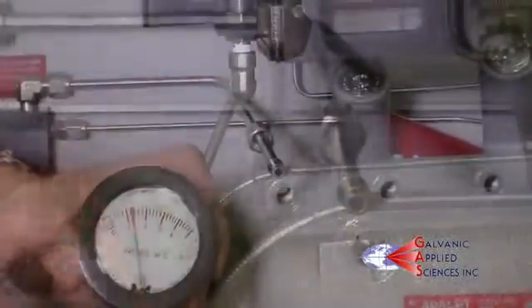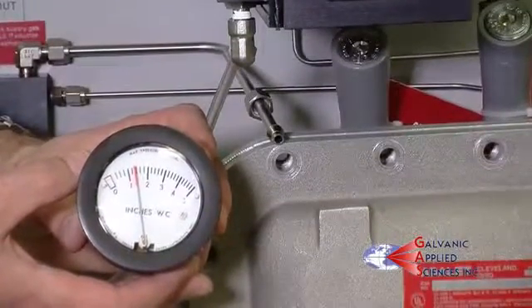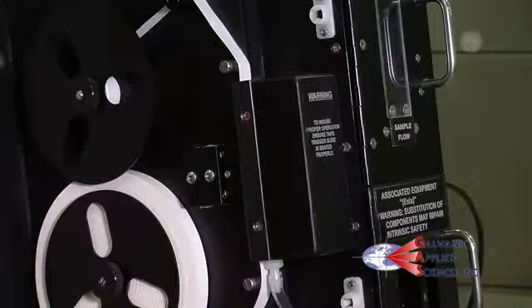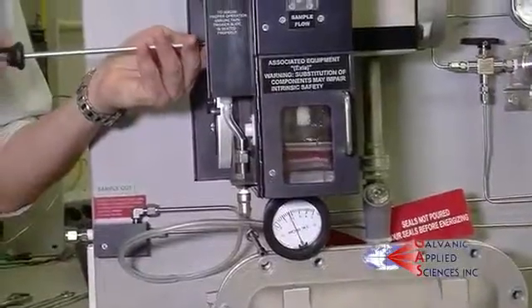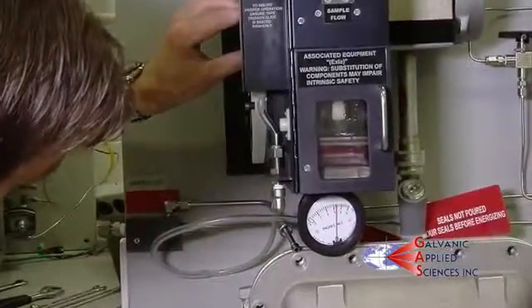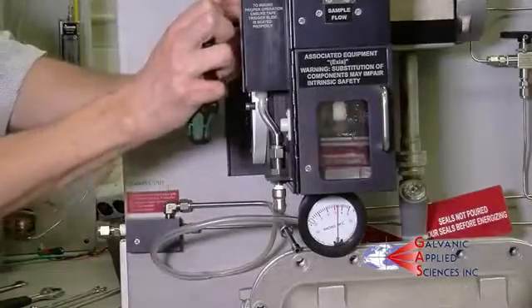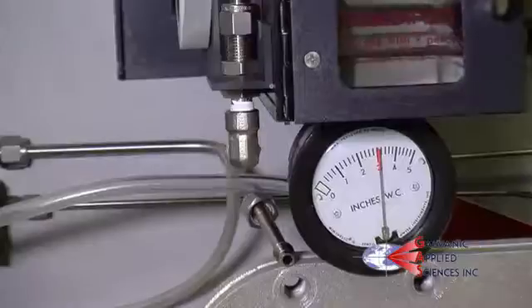If you cannot reach the minimum pressure, this means the gas is leaking somewhere in the system. Check and adjust the compression head by loosening the two screws and adjust its placement until you achieve 3 inches of water column of pressure. If you are unable to achieve this, the compression head or tube fittings to the humidifier may need to be replaced.